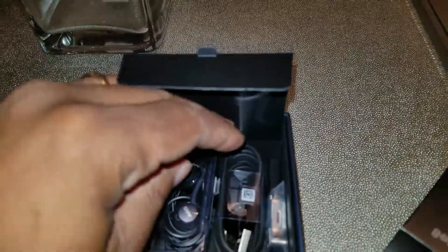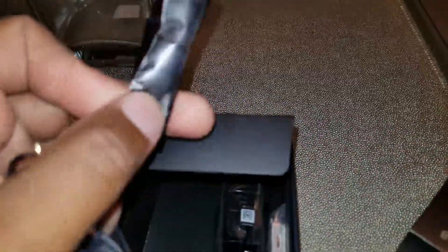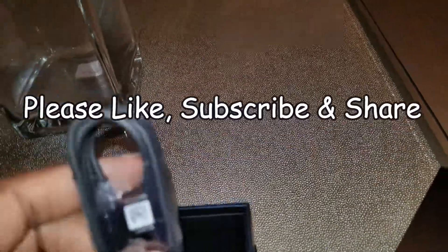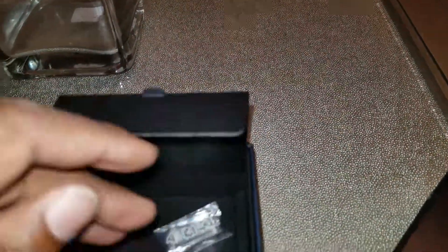And then you got your other stuff here — AKG headphones. These are some earbuds, with extra earbuds included. Here is a USB-C cord for charging. And then this is some kind of SIM card ejector tool where you can get in there and grab stuff.